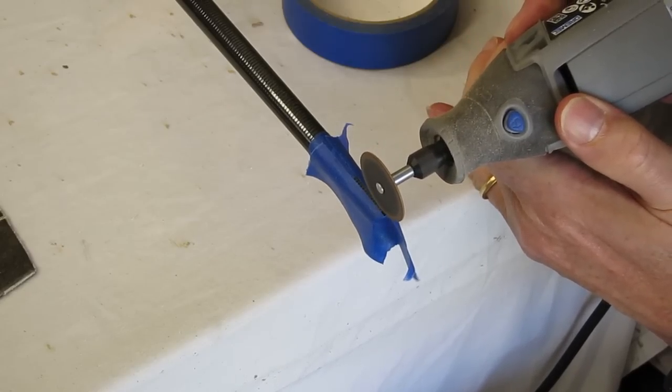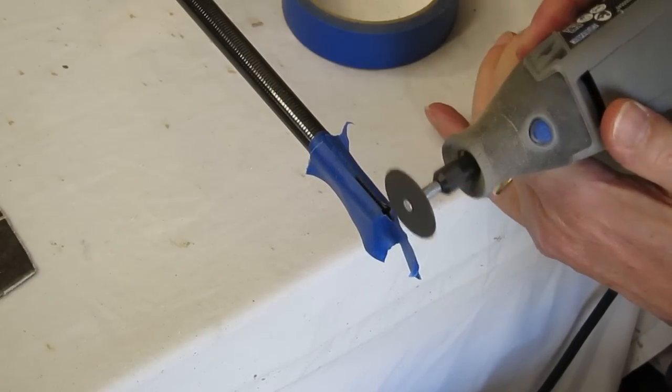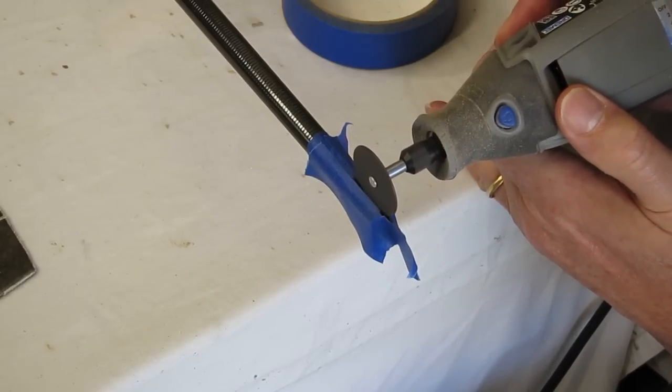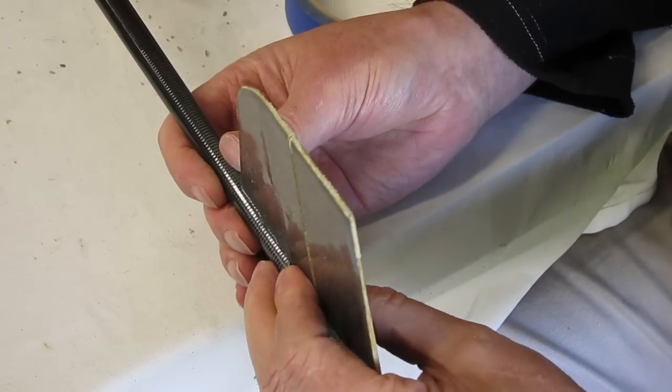Now I'm cutting the slot to refit the rudder back into the boom. I left myself a little bit of wiggle room so I can make sure that the rudder ends up perfectly vertical. I tried to make my own rudder but I couldn't make it as light or as stiff as the original, so that one's going back on.